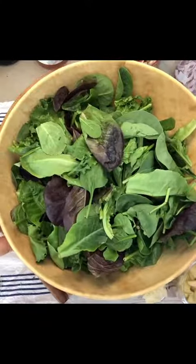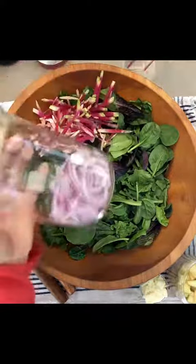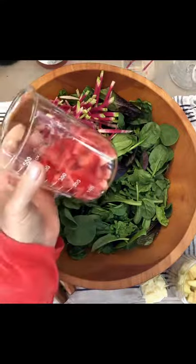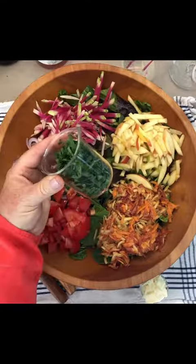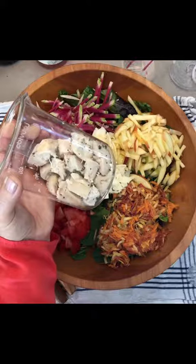The base is baby spinach and spring mix, watermelon radish, red onion soaked in ice water, a little diced Roma tomato, shredded rainbow carrots, diced apple, topped with Italian parsley, a little Asiago cheese, and roasted chicken.